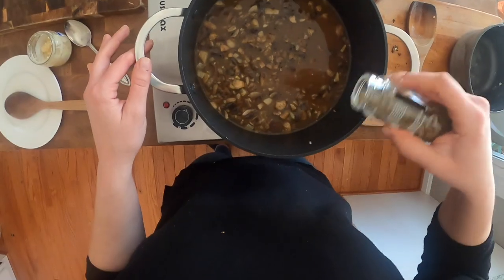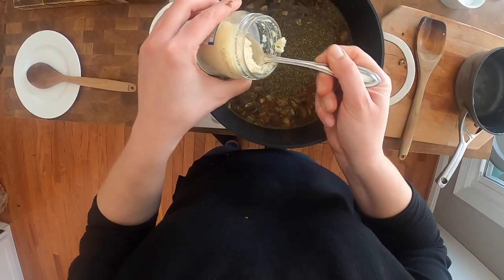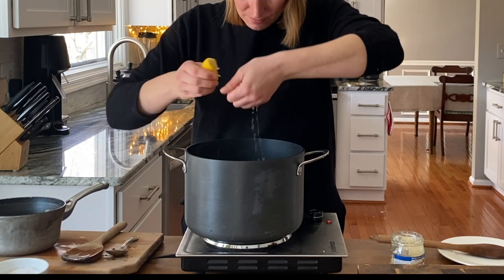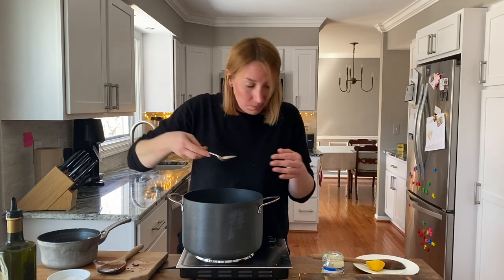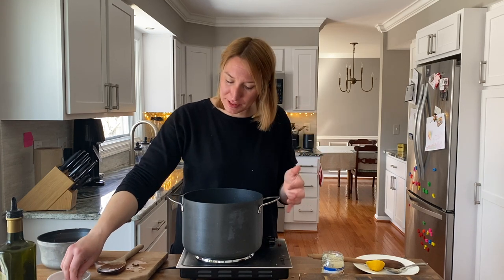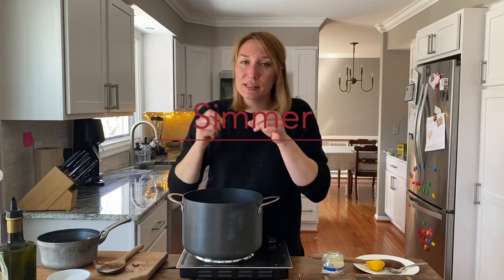We need some marjoram, and a tablespoon of horseradish. I'm also going to add a pinch of lemon juice. Now I'm going to try it. The flavor is starting to develop — I can already taste the fermentation, the mushrooms. I think it needs a bit more salt and slightly more pepper. Now I'm going to let it sit and simmer for about 20 minutes.